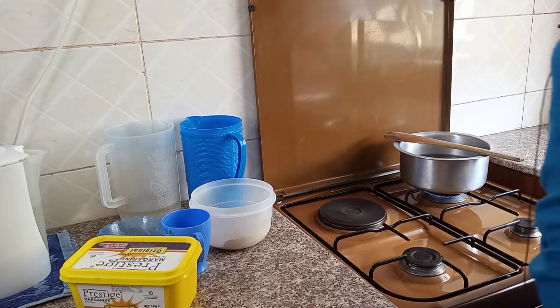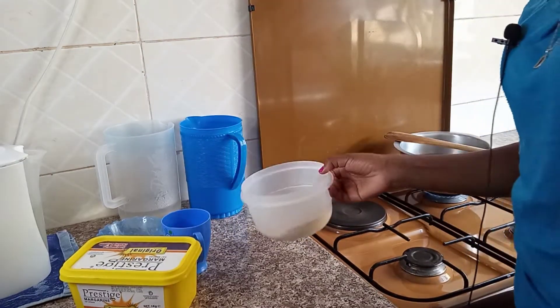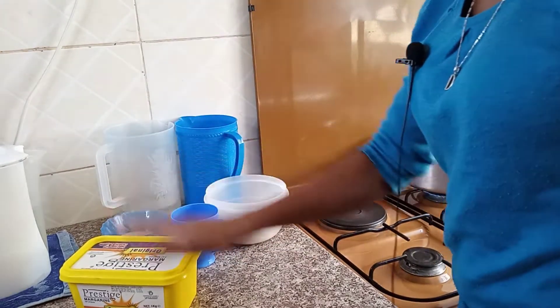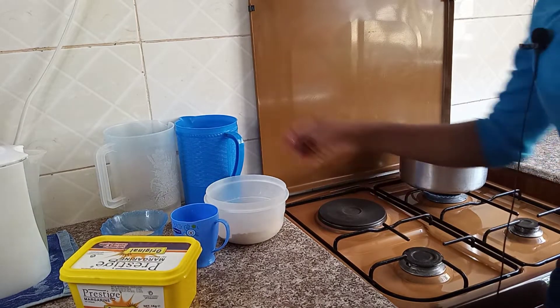You only need a few ingredients: the porridge flour, some lemon juice, five tablespoons of sugar, and some margarine. Our water is already ready.